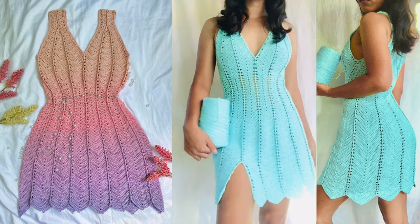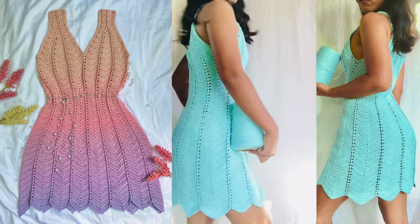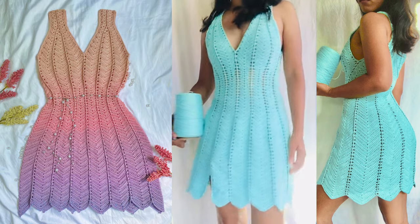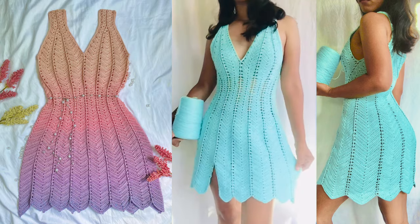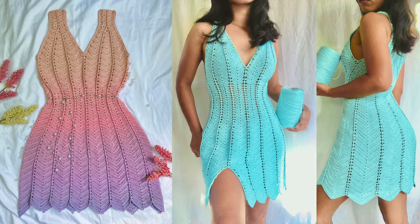Hello everyone! Welcome back to Yarns and Fins. I am Kay, and for today's video, I'll be sharing with you how to crochet the Maribel dress. A written pattern for this dress is also available to purchase. I will put my shop link in the description box below.